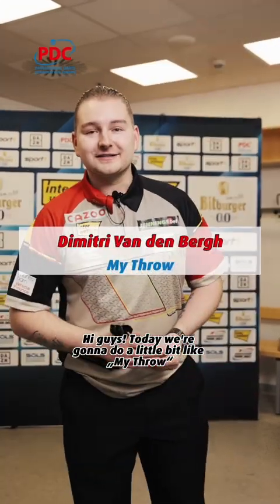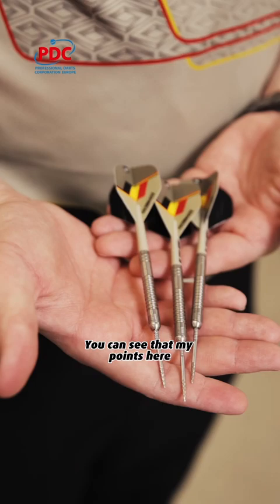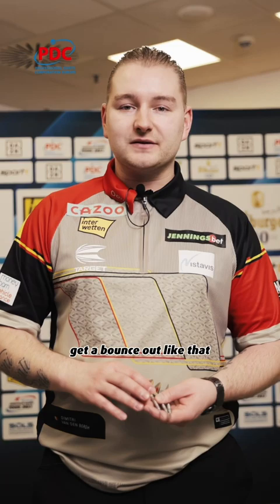Hi guys, today we're gonna do a little bit like Mitro. Here we have my setup. You can see that my points here have got three different grips. It's very difficult to get a bounce out like that, or it's maybe gonna slip out — doesn't really happen.